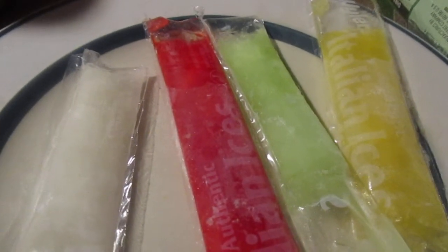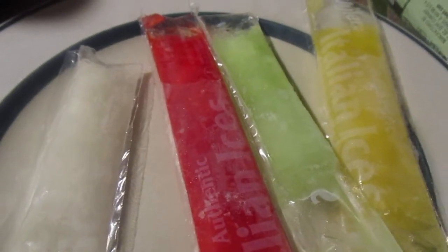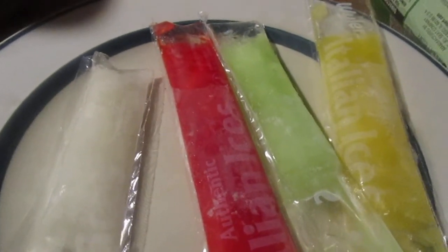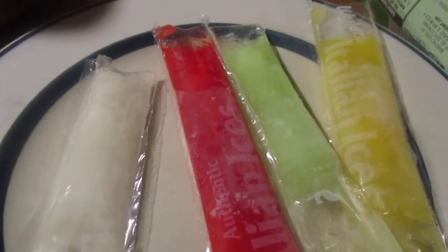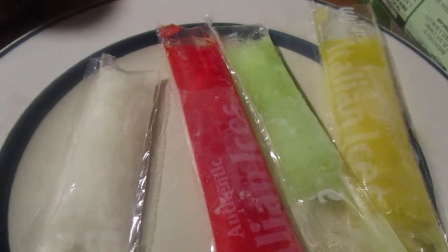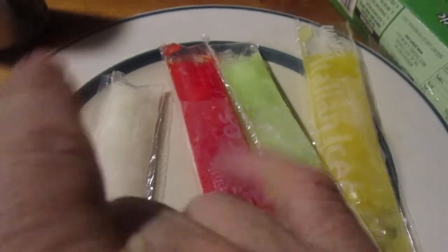There are only six pops per box, so when you do the review you're pretty much eating almost all of them. I hope you like the video. They're actually really good — I highly recommend them. They're not rock hard, they're very soft, they won't bust your teeth. I had some that were really hard and had to let them soften up a bit before I could bite right into them. I hope you like the video — till next time, please take care, my legion.